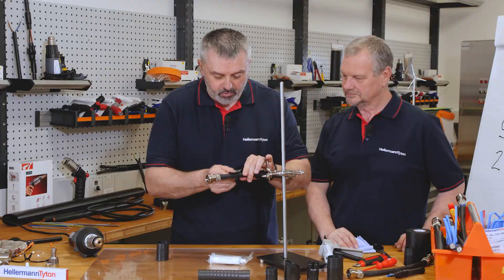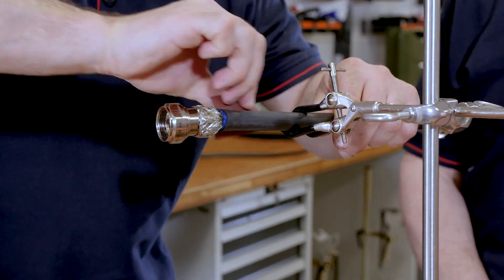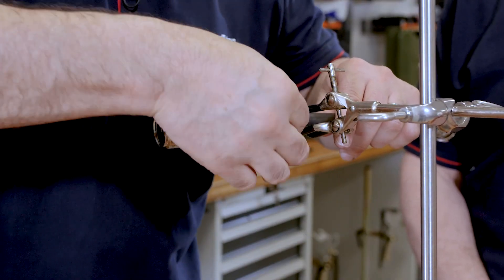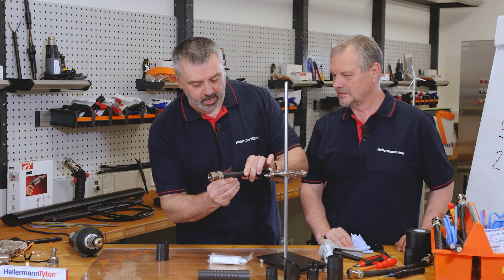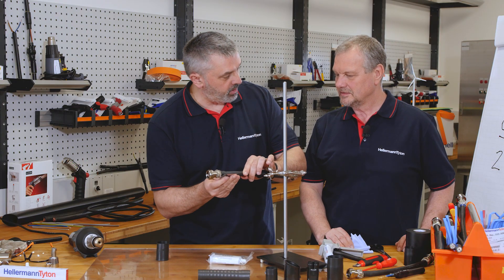So we abrade as we've done before — abrading up and down. This prevents cracking when you bend the cable for your test procedure at the end.